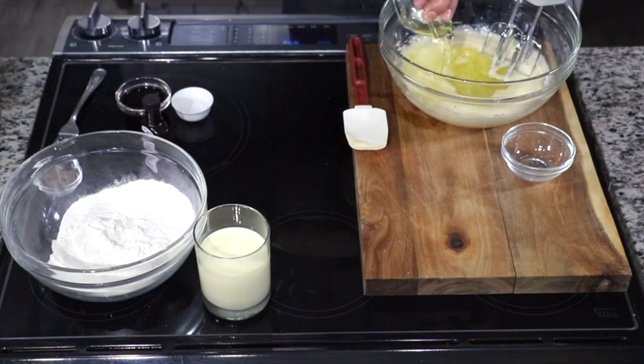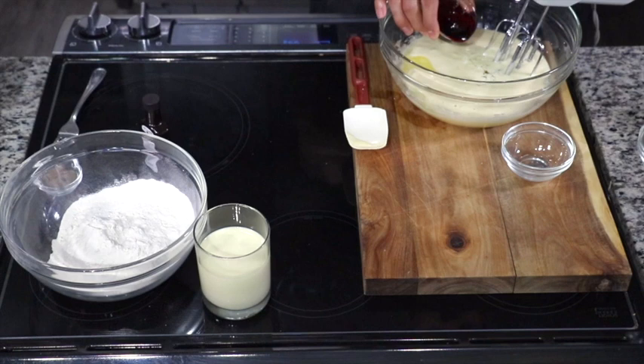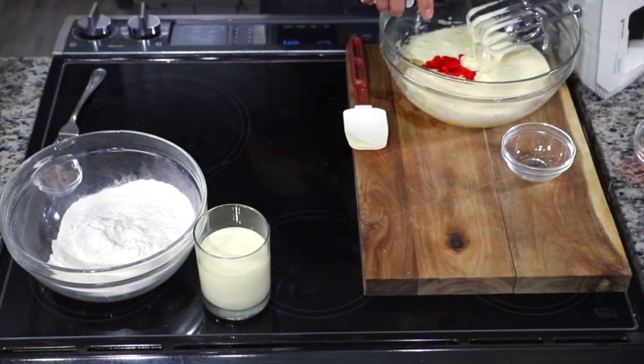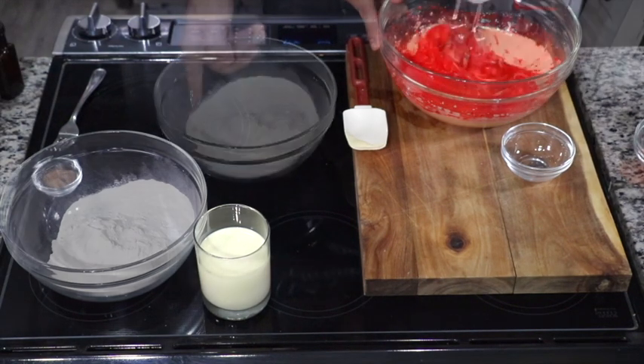Once you get it to that point, go ahead and add some canola oil, some white vinegar, some red dye, and some pure vanilla extract. Mix that all together.